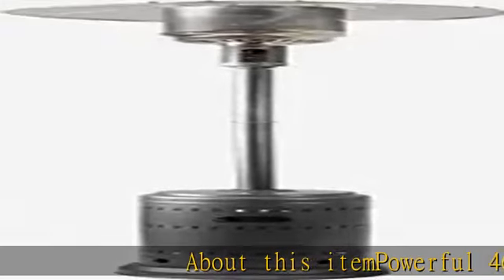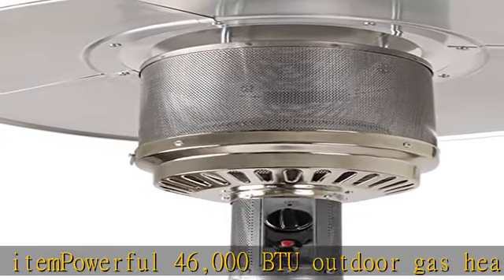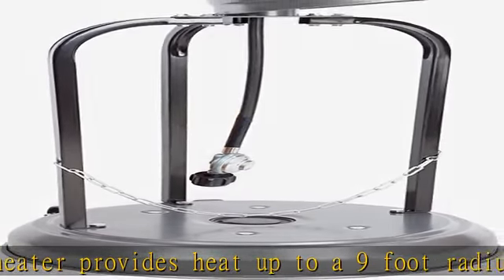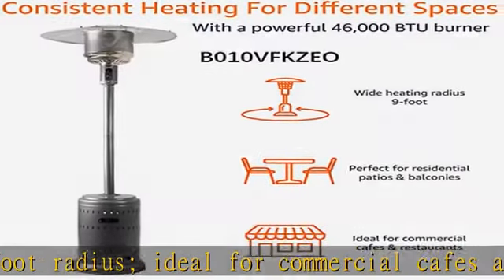Powerful 46,000 BTU outdoor gas heater provides heat up to a 9-foot radius, ideal for commercial cafes and restaurants or home patios. Constructed with aluminum, plastic, and steel with a durable powder-coated finish. On-touch ignition button for easy startup. Requires 20-pound liquid propane gas tank, not included.